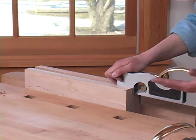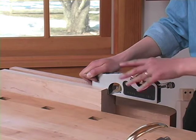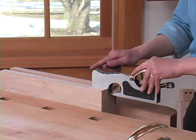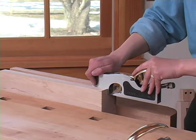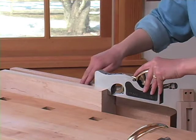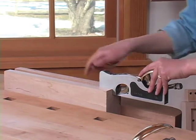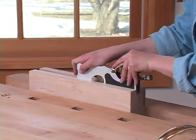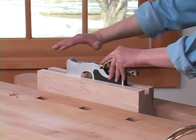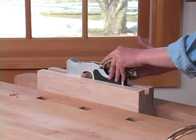For this I'm going to demonstrate a left-handed grip. I'm going to take the bronze cap and fit it into my left palm, taking my index finger and pointing it forward along the plane. I'll take my right hand and hold the front of the plane. As I'm beginning the stroke, I'll want to put extra pressure down on the toe of the plane. In the center of the stroke, my pressure is going to be even all the way across the sole. And as I end the stroke, I'm going to have extra pressure on the heel of the plane.